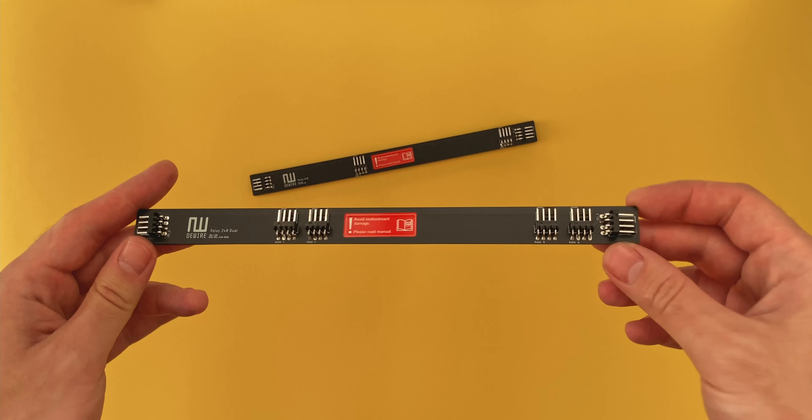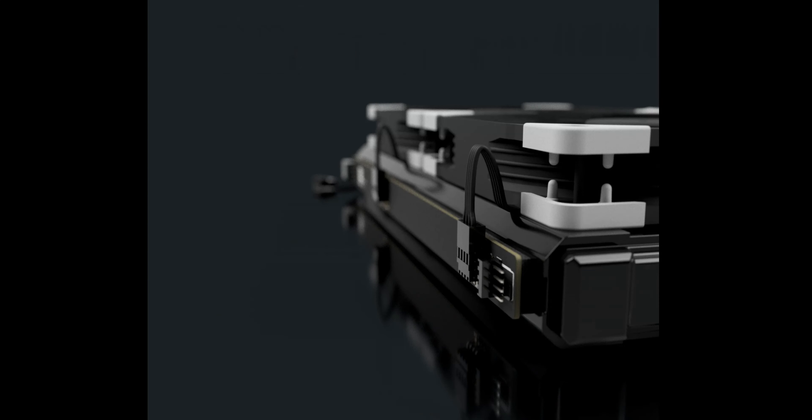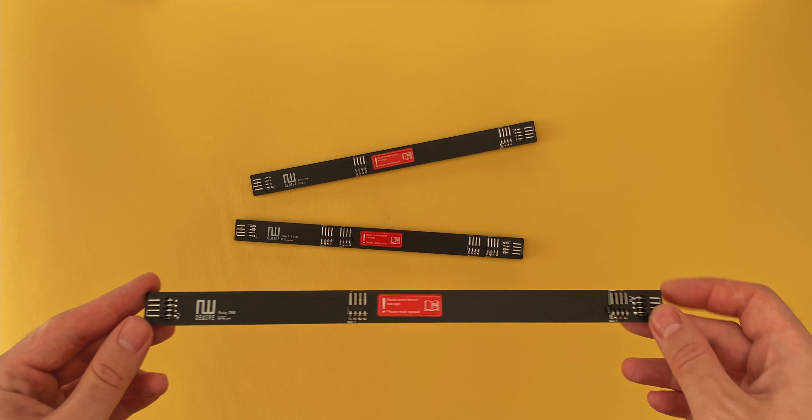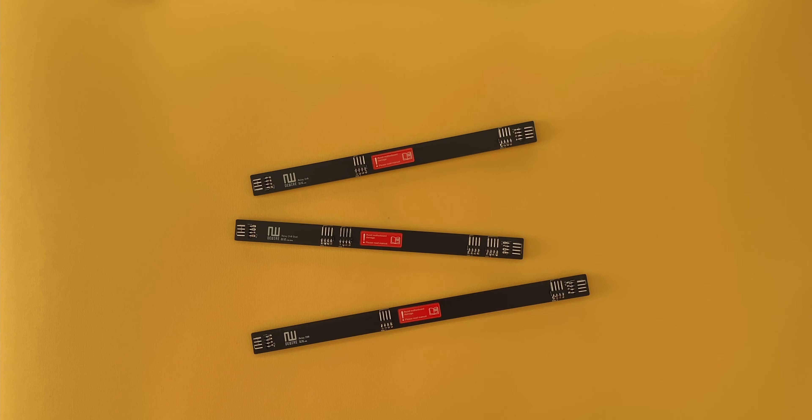It comes in pretty much all the radiator sizes and variants, depending on whether you want to go with a push-pull fan configuration or not. De-wire was super kind to send me a couple of the relays for the video, and I'll be testing two of the more common sizes: the 240 and 280.